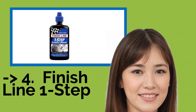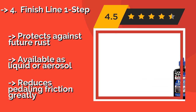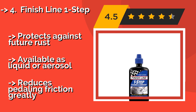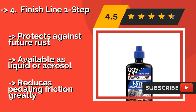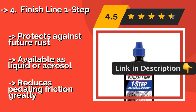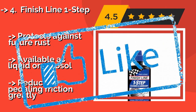Number 4 is Finish Line One Step. Finish Line One Step, about $6, works double duty to remove old grease and contaminants while simultaneously lubricating. That makes it ideal for recreational riders who use their bike infrequently or who can't be bothered with a long cleaning process. It protects against future rust, is available as a liquid or aerosol, and greatly reduces pedaling friction.